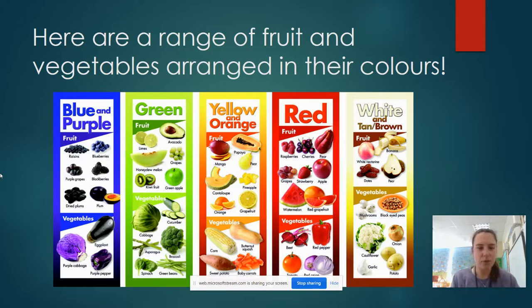It's really important to eat a range of these fruits and vegetables from different colours because they all give you different nutrition that you need to make you feel really strong and super healthy.